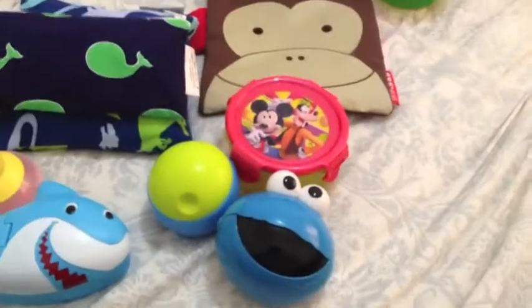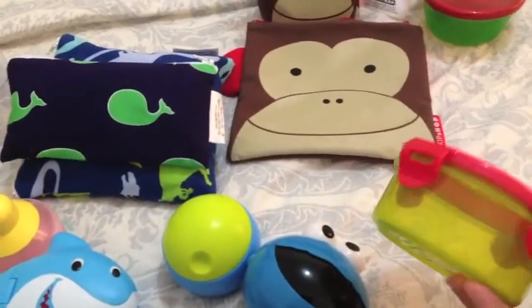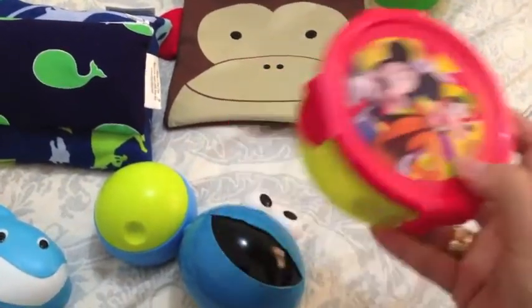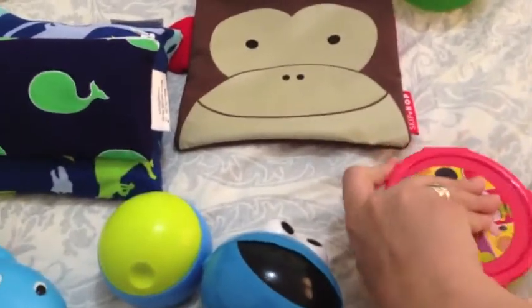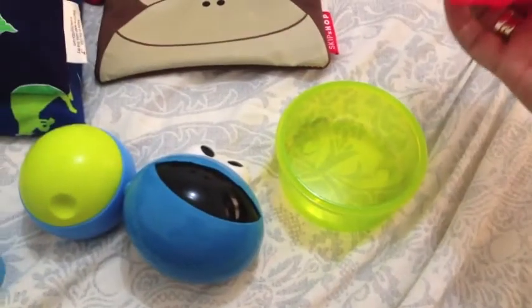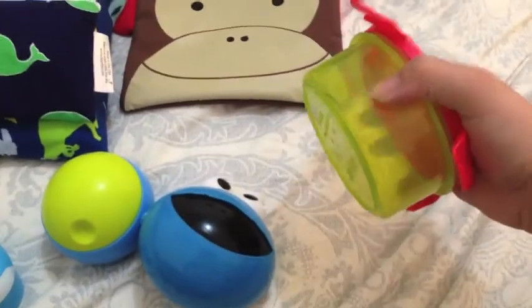This is another inexpensive option. This one isn't a name brand — I found it at a random store — and it has four little locks. You open it up and there you go. It's cute, especially if you want to take baby food or something — it's a good option for that.